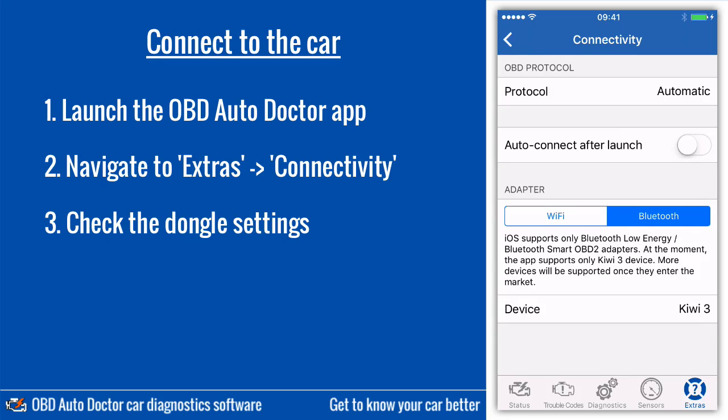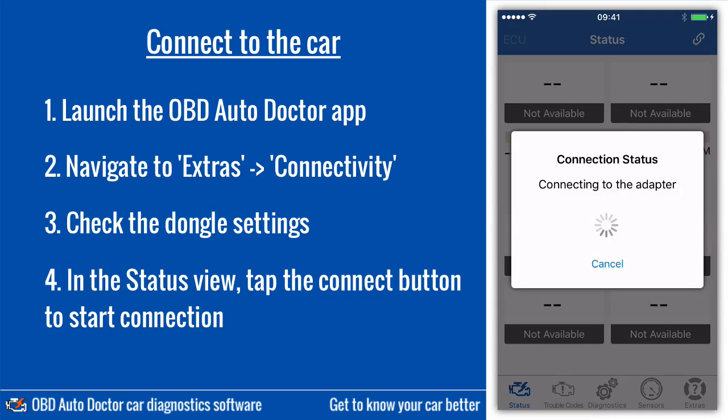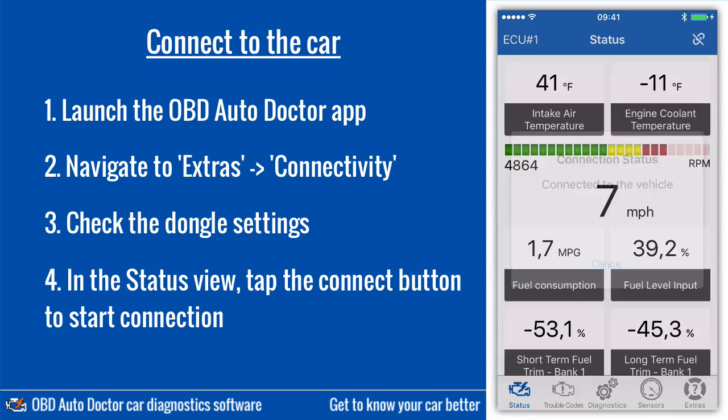Go back to the status view. Tap the Connect button on the top right corner. The app starts connecting first to the dongle and then to the car. It will take about 10 seconds to configure the dongle and detect the vehicle configuration. That's it — you're now ready to start diagnosing your car.